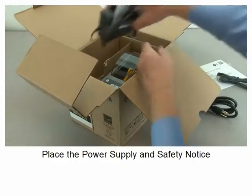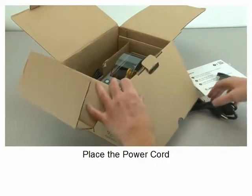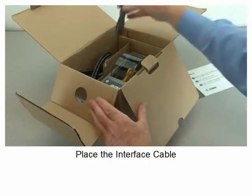Place the safety notice, place the power cord, place the interface cable.